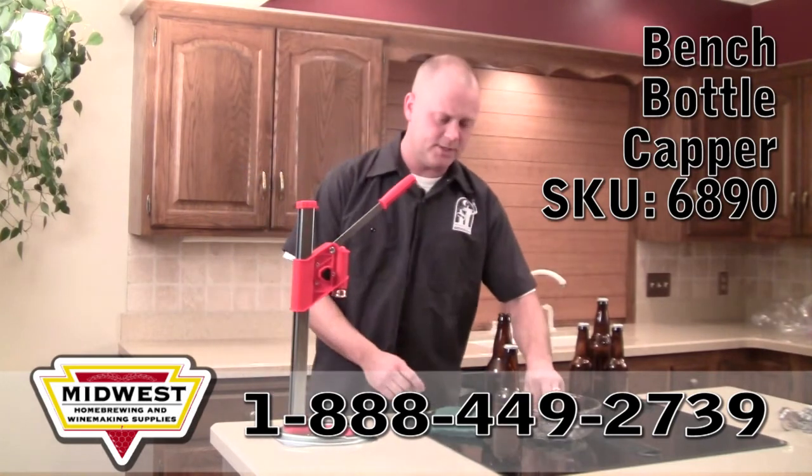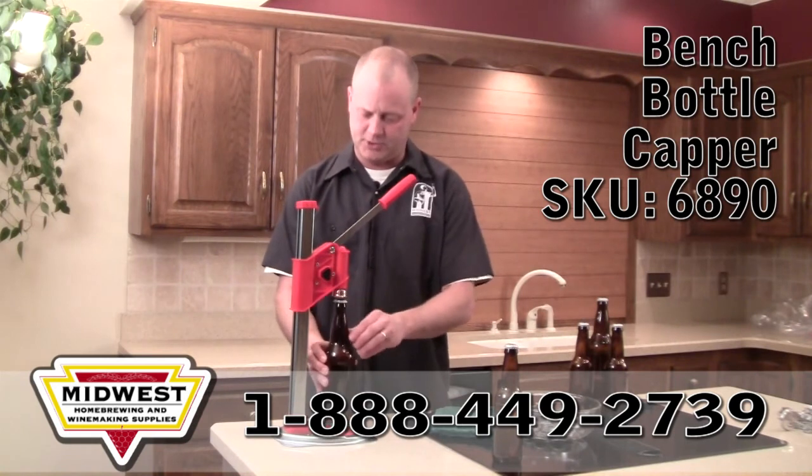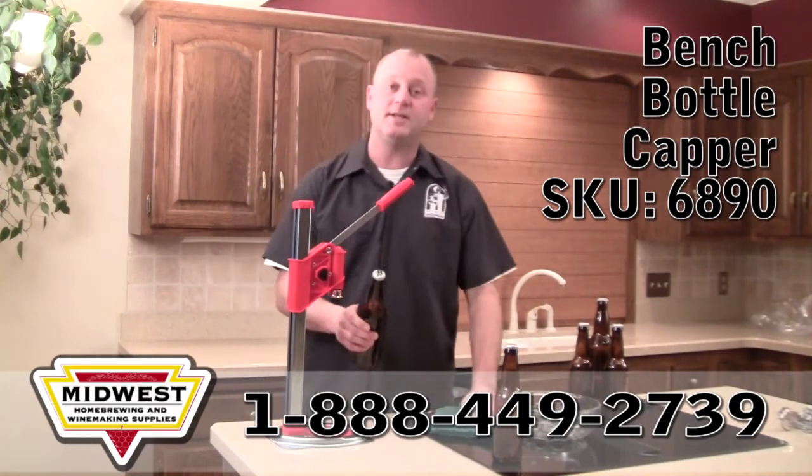Now we're going to do a 22 ounce bottle. We can just set it right on the bottle if we choose, and go ahead and press down nice and easy to securely cap your beer.